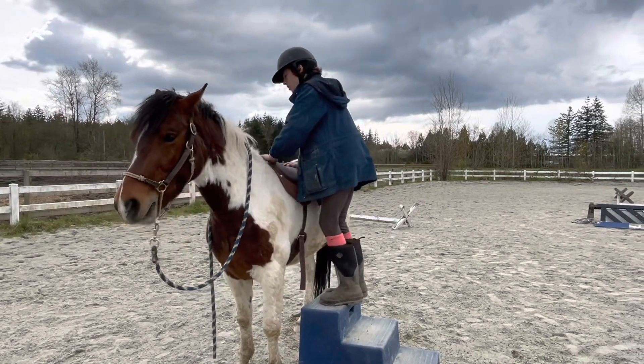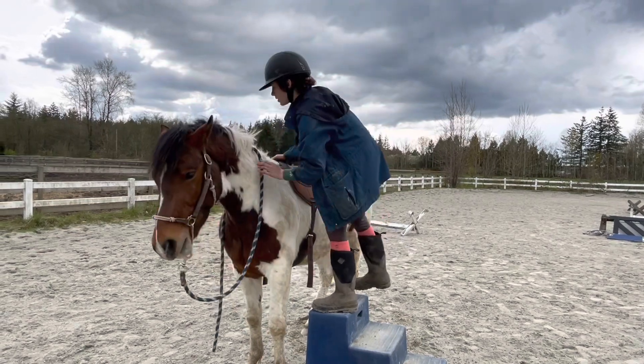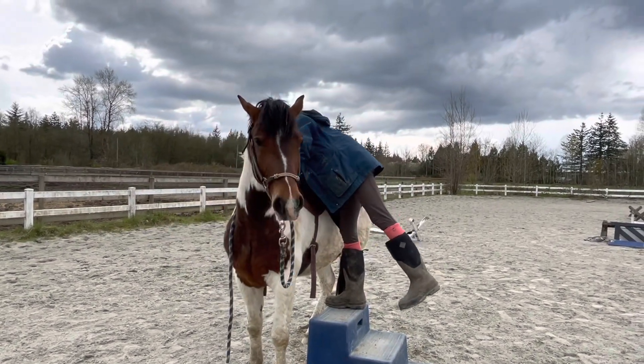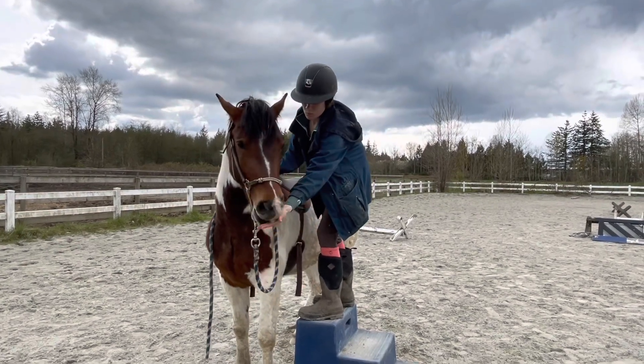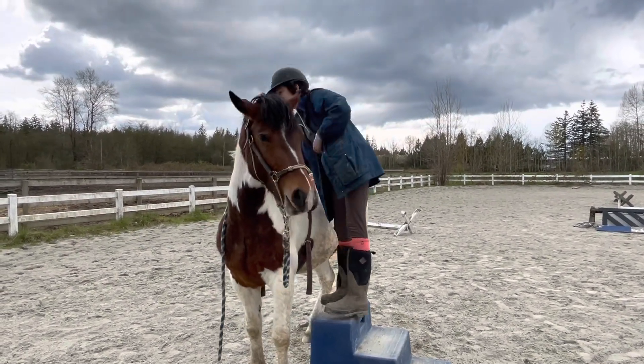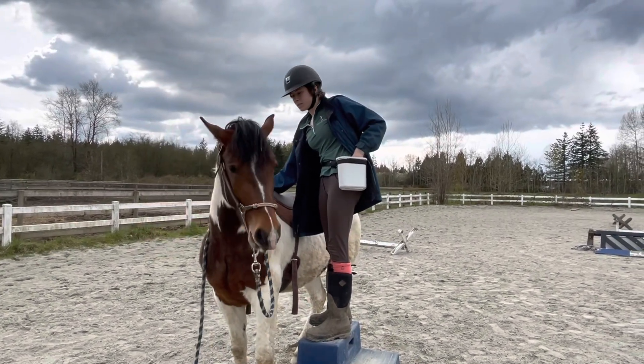You could turn the block sideways and use the middle step if you wanted — that puts you more above him, which if he's brave about is also not a bad thing. I really want to hug him, I'm so proud of him.